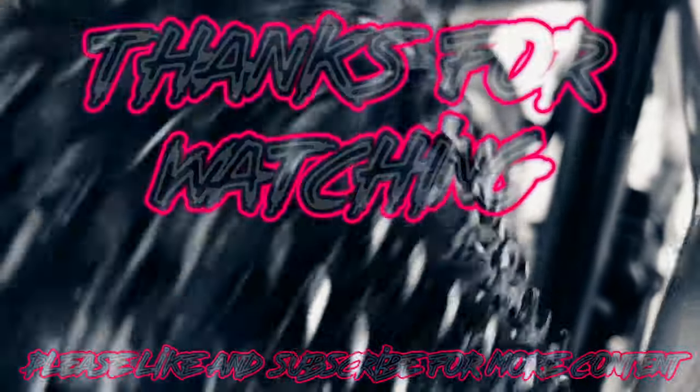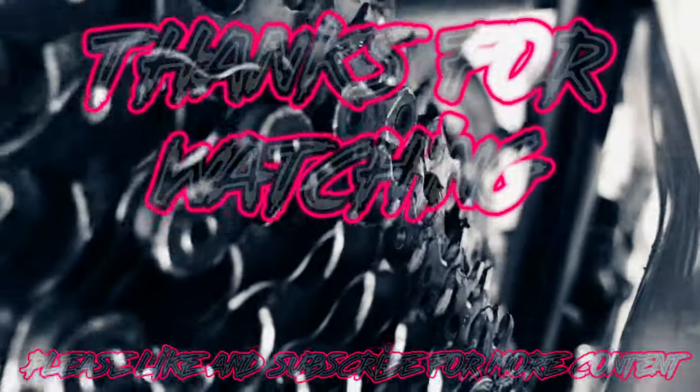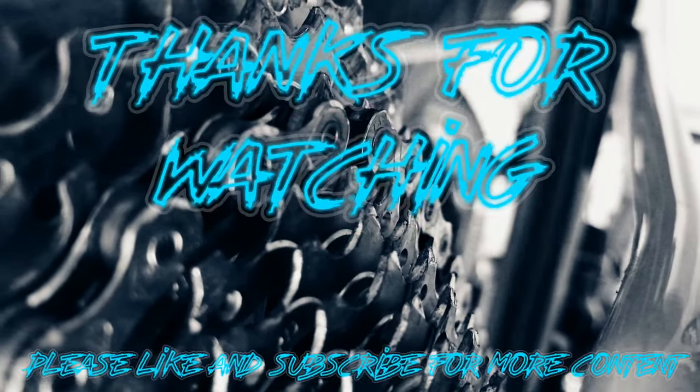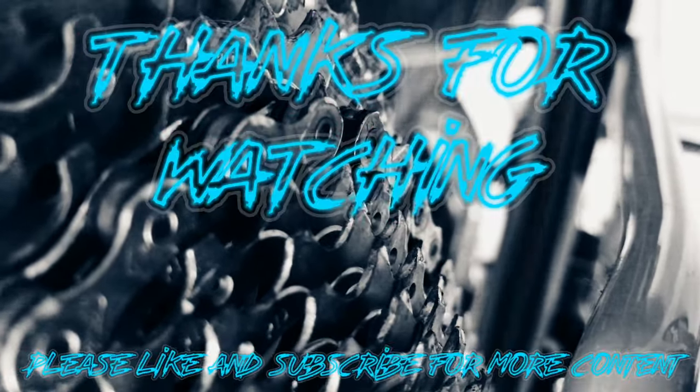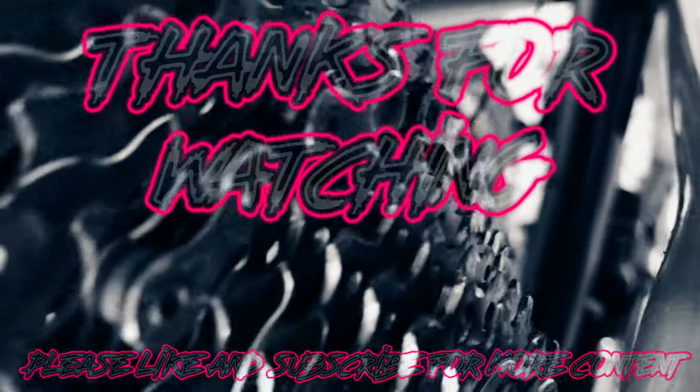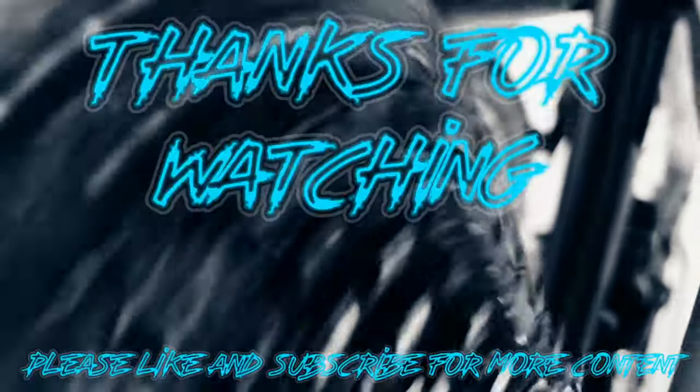So that's it for this video. Thanks for watching this first look at the Nukeproof Horizon Enduro Saddle. I'll be back with a full review in the next couple of months where I'll compare it to the Specialized Power Saddle. I'll let you know how it goes then. Thanks for watching and I'll see you in the next video.